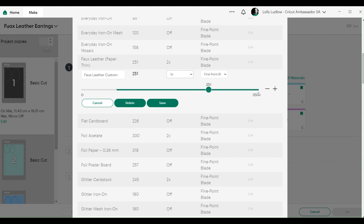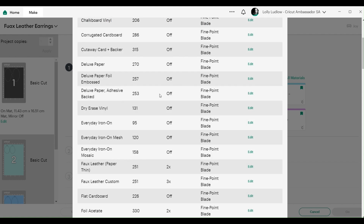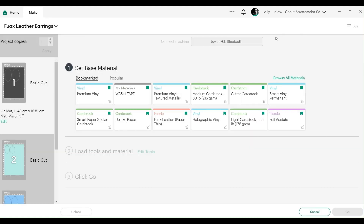We're going to keep 251 in mind as your cut pressure. Go all the way to the end and you'll see 'add a new material.' You can put 'faux leather custom,' add your name, and save. Change the pressure to 251 - exactly what the last one is - and put it on three passes. You can play with the pressure and the number of passes. I'd suggest using some of your off-cuts to test before investing in a whole piece of faux leather. I'm going to first cut with the old setting so we can see if Cricut has changed it and you really can't rerun it.